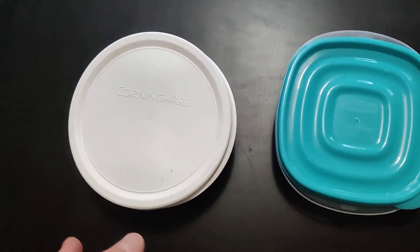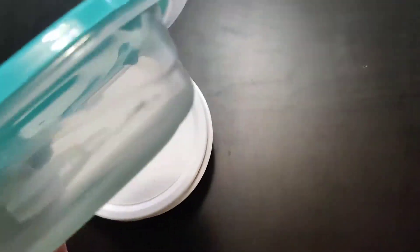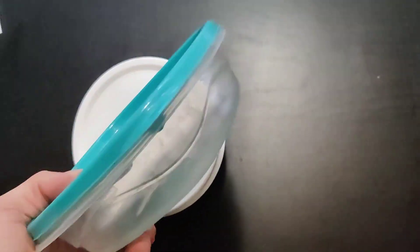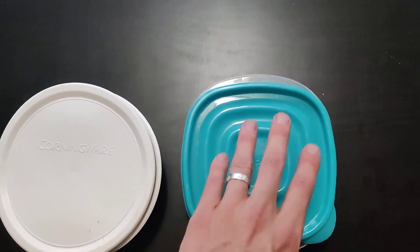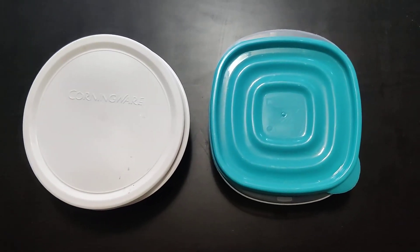Over here we have simple Rubbermaid containers. These are standard and they're great. The only downside is that the bottom is plastic, so I probably wouldn't microwave this — the plastic can leach into your food. But overall this is great for storing stuff if you have cold items. Both of these will work as great storage options.